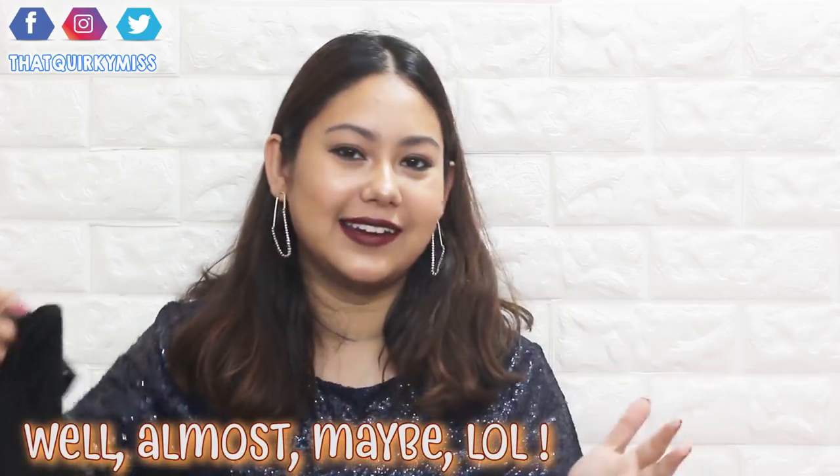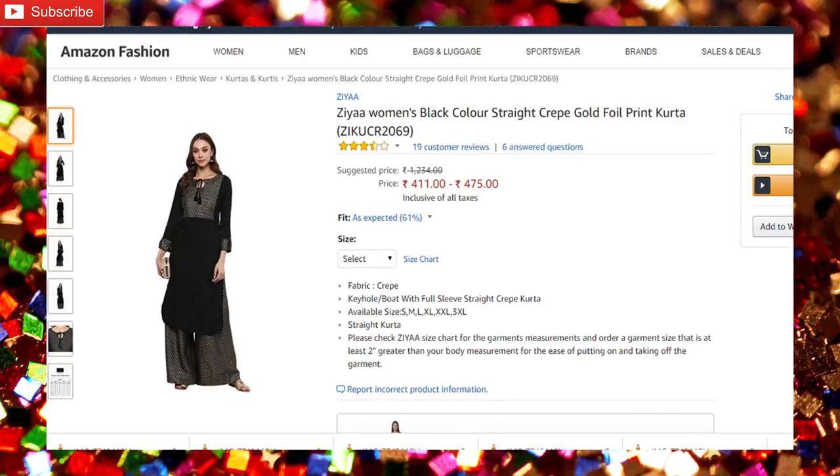It's not one of those fabrics you can easily wear in summers. I'm talking from a personal point of view — I like to wear strictly cotton in summer because I get very warm. So I'm really happy that this season is coming. The festive season is finally here and winters are finally here and I am so super happy. I forgot to tell you the price — the price of this one is 411 rupees, which is a great deal. I really like it.